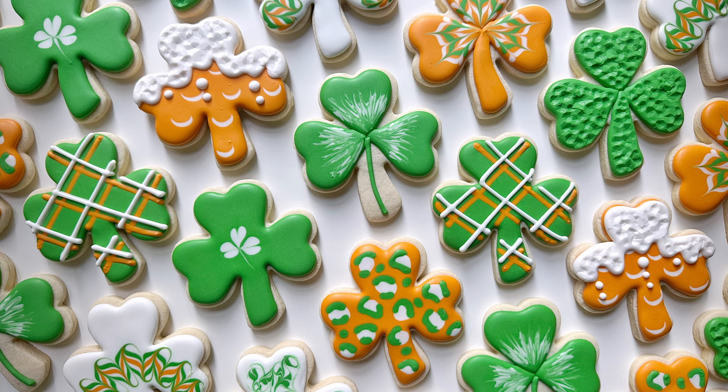Hi everyone, this is Grace and today I'll be walking you through how I made this shamrocks set. So let's go.